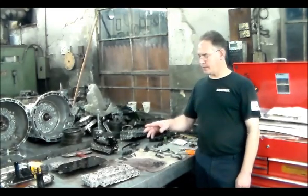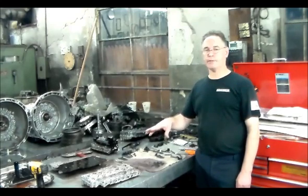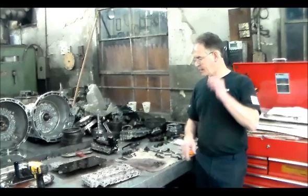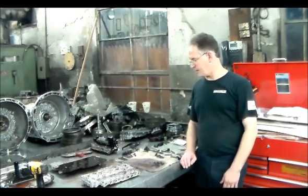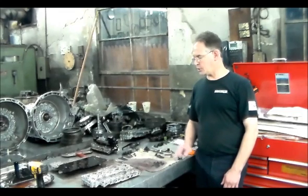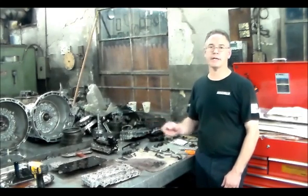What we're going to do is take the check balls out and replace them with the Toralon check balls and get that one out of the plate. We're going to clean it up, put it back together, put it back in the car and this should be all fixed up. Let me get a little closer and show you what I found in the separator plate of the valve body.